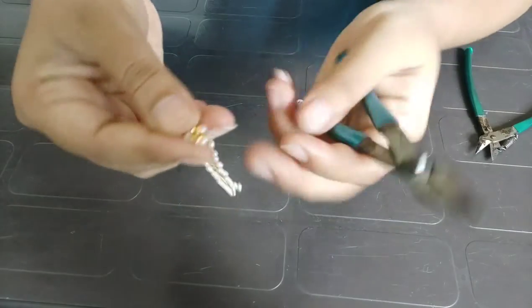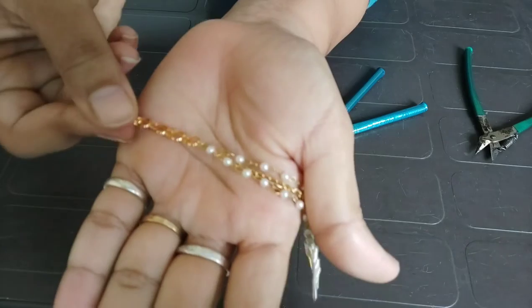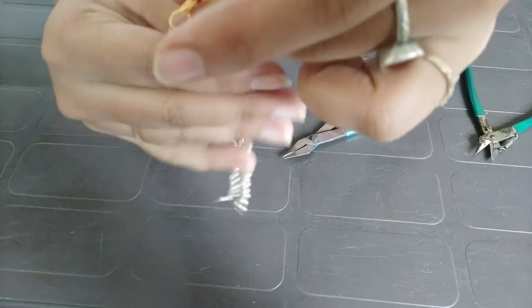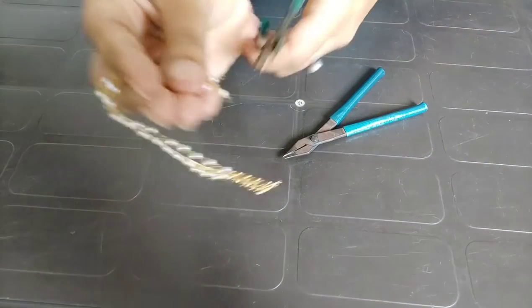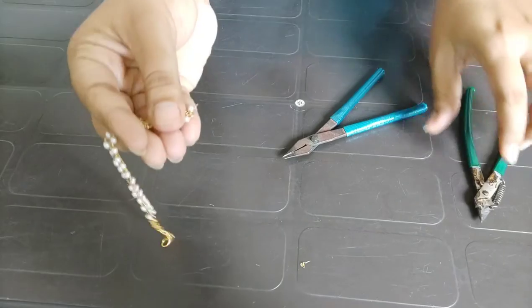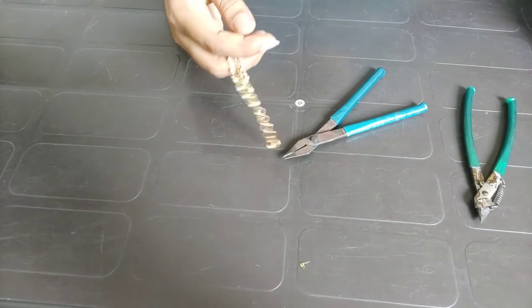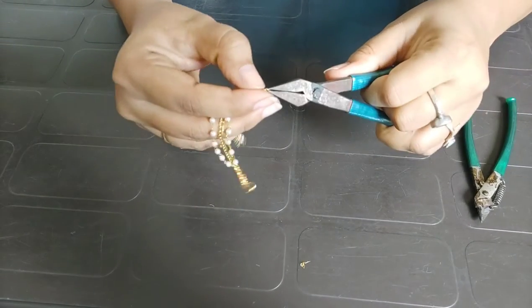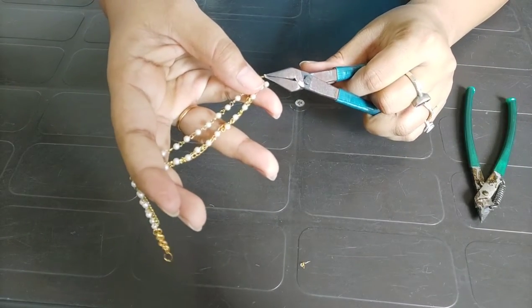Now I am using a single chain. If you have any size of a single chain, I will cut it properly. I am using a golden chain — this is a new chain. I am also using a golden chain on the other side, though it is not very visible.